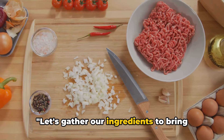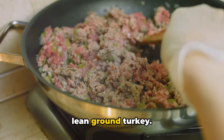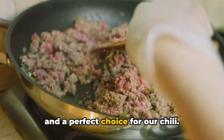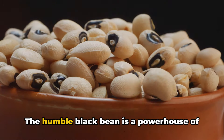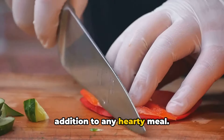Let's gather our ingredients to bring this flavorful dish to life. First, we're going to need one pound of lean ground turkey — a great source of lean protein and a perfect choice for our chili. Next up, we'll require two cans of black beans, drained and rinsed. The humble black bean is a powerhouse of fiber and protein, making it a fantastic addition to any hearty meal.